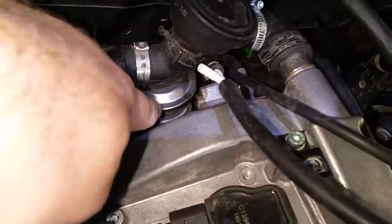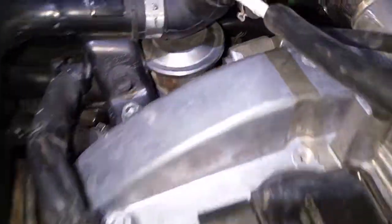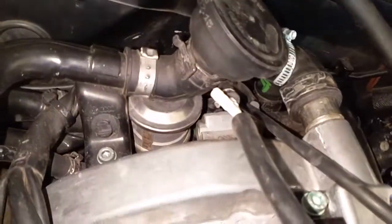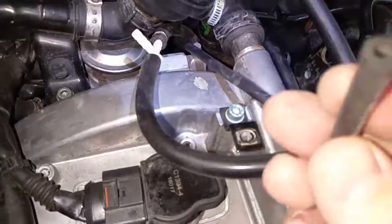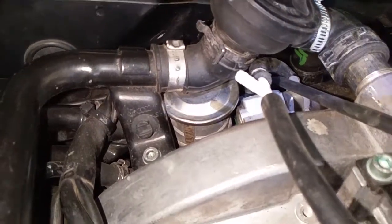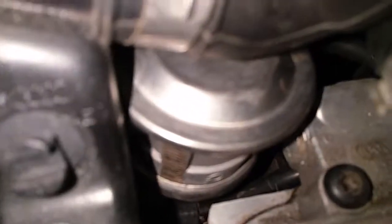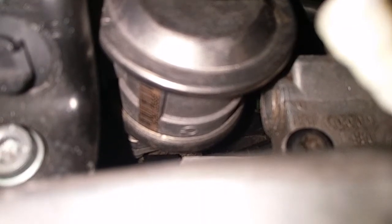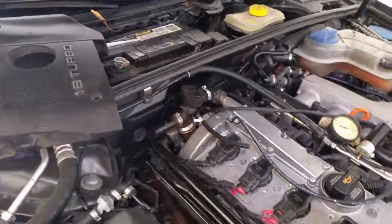Which means that combo valve is bad — it's seized, it's not opening up. Furthermore, if I take the vacuum tube from it and just apply vacuum and let it go, you should hear it click open and closing. It's not doing anything. So the combo valve is bad for the secondary air.